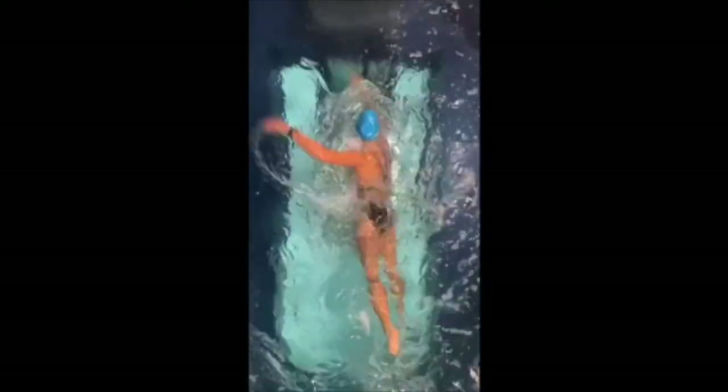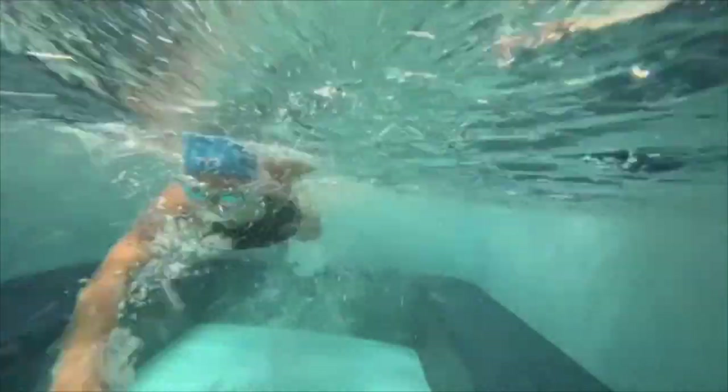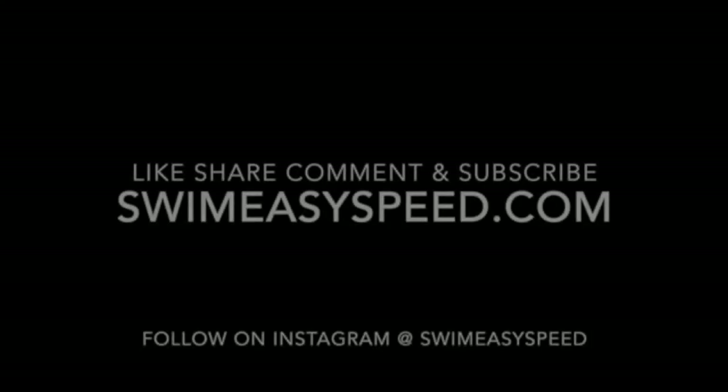It's been fun having her on the team these last six weeks or so. She's going to start up school and she's kind of recovered, so I think this is going to be her last month with us, but it's been a lot of fun. I think she's going to have a really great collegiate running career — and who knows, she might even decide to do some triathlon after that. As always, thank you for tuning in. Please like, share, comment, and subscribe. You can find us at SwimEasySpeed.com or follow us on Instagram at SwimEasySpeed.